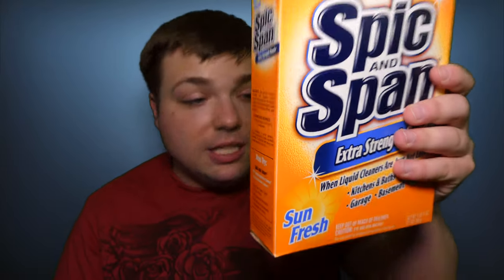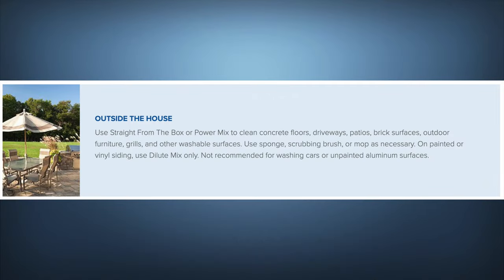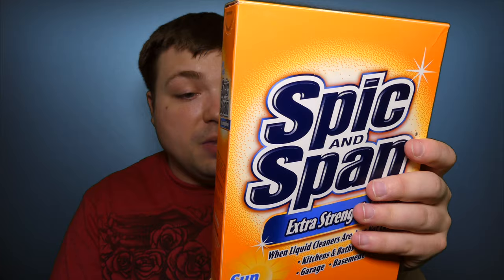Finally, outside the house, use straight from the box or powder mix to clean concrete floors, driveways, patios, brick surfaces, outdoor furniture, grills, and other washable surfaces. Use a sponge, scrubbing brush, or mop as necessary. On painted or vinyl siding, use dilute mixture only. Not recommended for washing cars or unpainted aluminum surfaces.